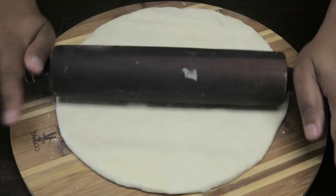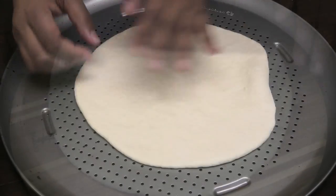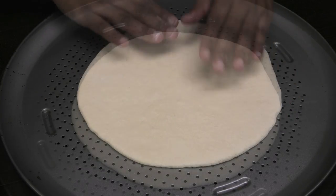You can roll this out as thin or as thick as you like, and place it on your pizza tray or your pizza pan.